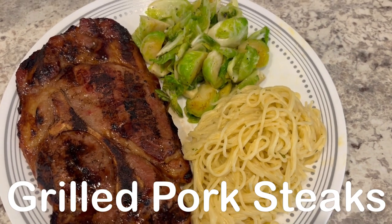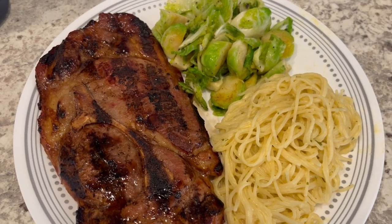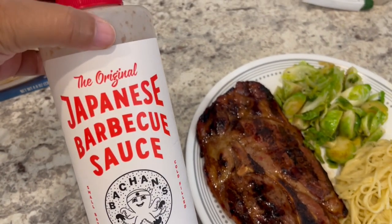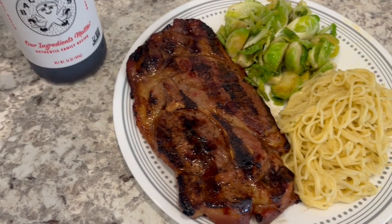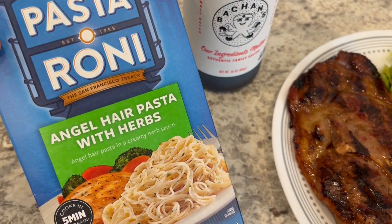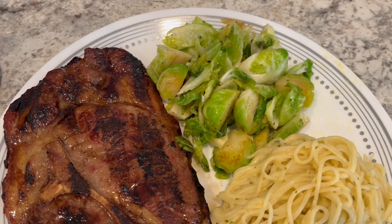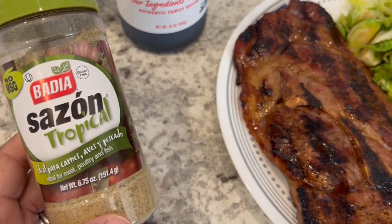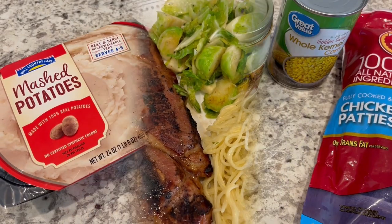For dinner tonight I'm using up some pork steak I had in the freezer for a while — I got it on clearance and Howard grilled it. The marinade I used is a Japanese barbecue sauce I got in a large bottle at Costco; it has a teriyaki-like flavor. We're also having some pastoroni angel hair pasta with herbs that I had in my pantry and needed to use up, plus fresh Brussels sprouts cooked in clarified butter with seasoning.